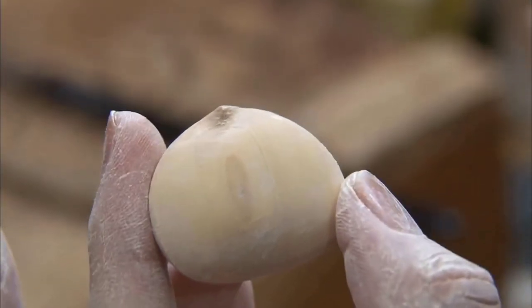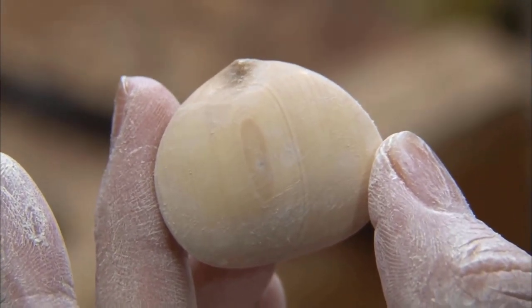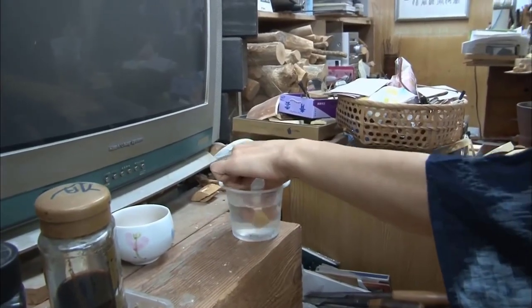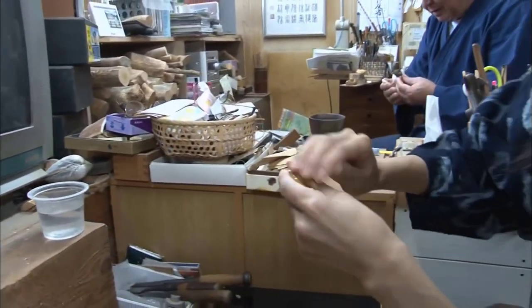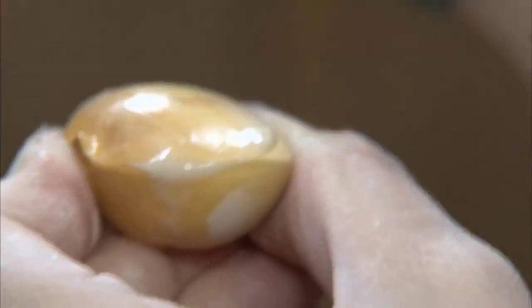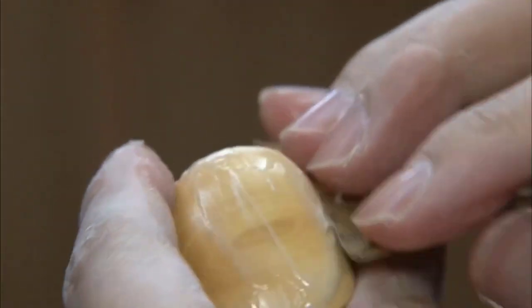Once the carving marks are gone, we switch to fine sandpaper. At this point, we soak the chestnut and sandpaper in water. This prevents sawdust from accumulating on the sandpaper and allows the remaining polishing marks on the chestnut to become more visible.